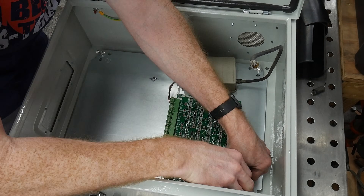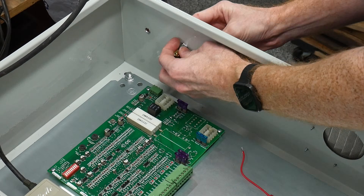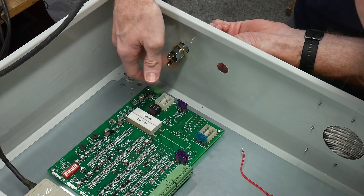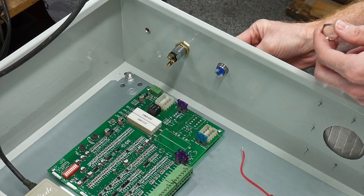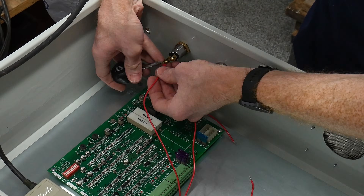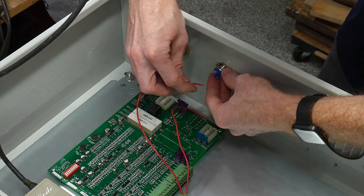With it being pretty hot outside I decided to get as much installed in the box as possible inside my shop. This comes down to the control board, remote receiver, push button, push button lock, and antenna. The wire I'm using is some 14-gauge wire I had from another project.